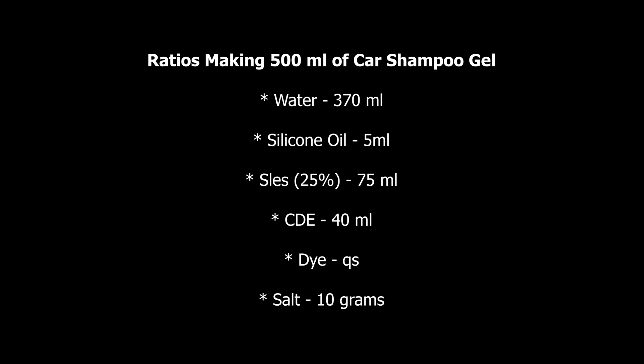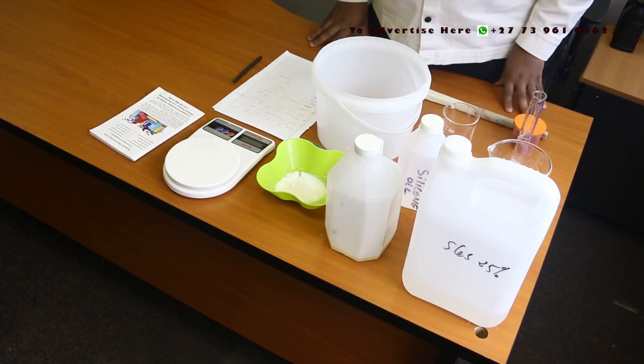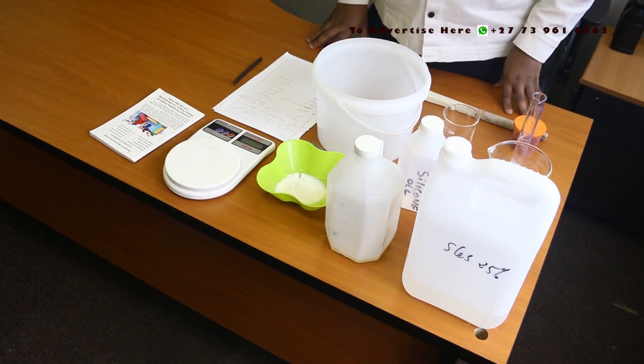What are the ingredients we need and their ratios? We need water — 370 ml. Silicon oil — 5 ml. SLES 25% — 75 ml. CDE — 40 ml. Dye — quantity sufficient (QS). Salt — 10 grams. That's it.